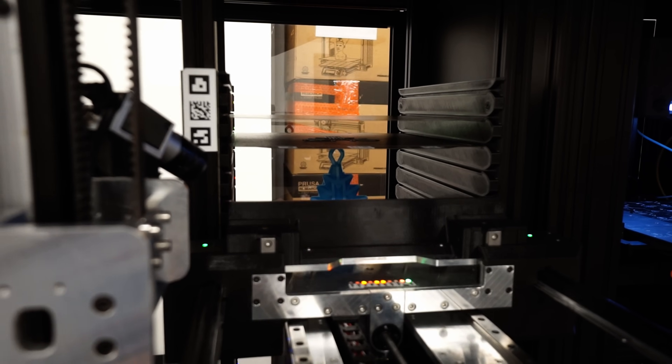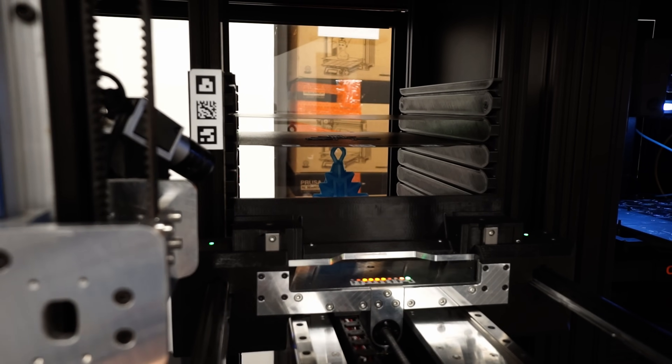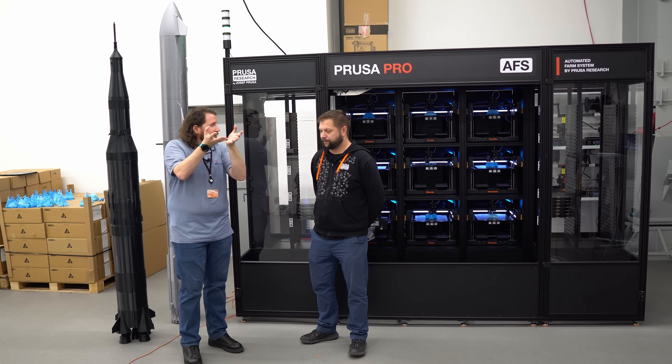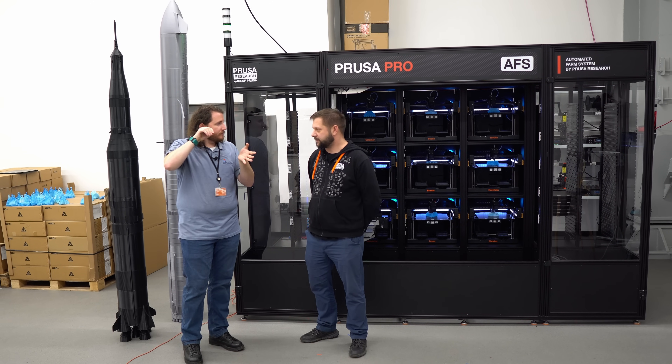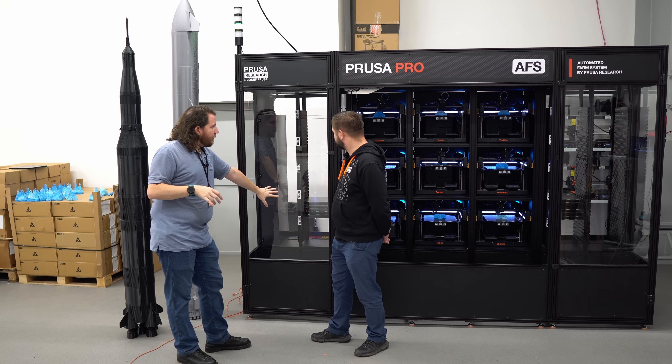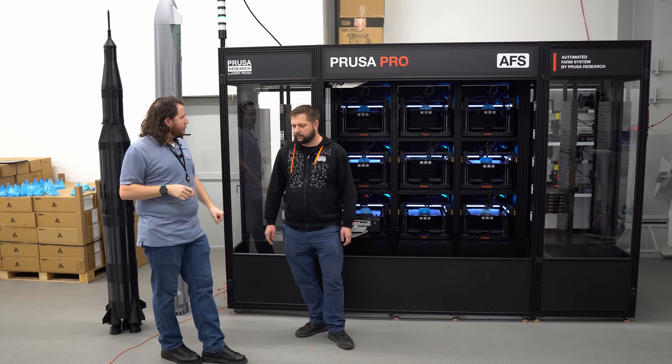With the AFS, the printer actually goes down to the bottom and that's where the build plate can pop up off the magnetic sheet, then the arm can grab it. The algorithm chooses the shortest way. You have some plates stored over here and some over there.